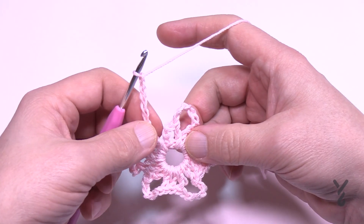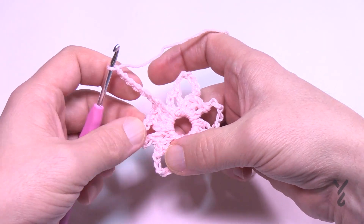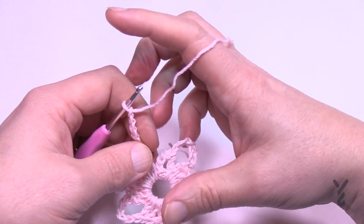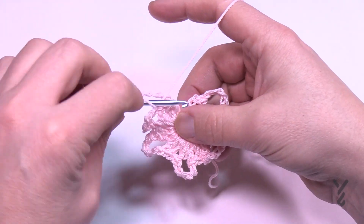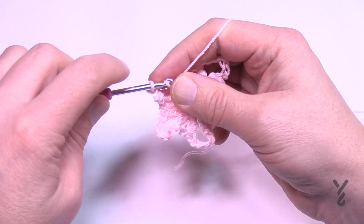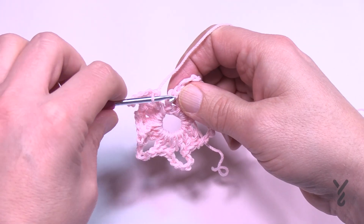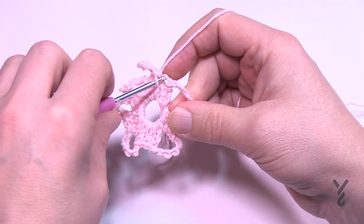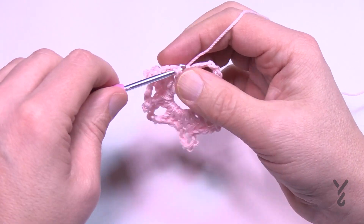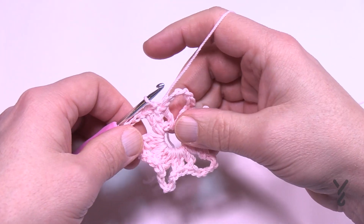Coming all the way around, this is the final chain six — you can see petals 1, 2, 3, 4, 5, and this is the sixth petal. You are going to double crochet into the ring just one time, because the other two are already sitting there from the beginning. Then slip stitch to the top of the chain three. We're now officially going to begin the second round.